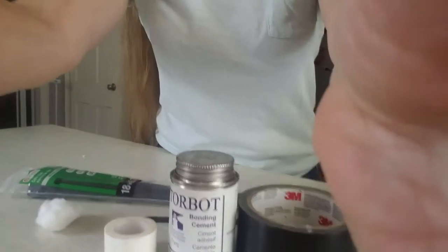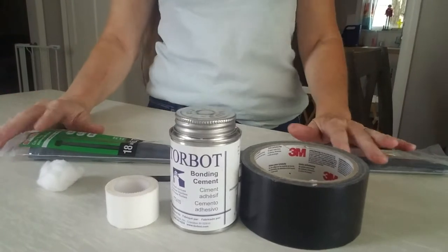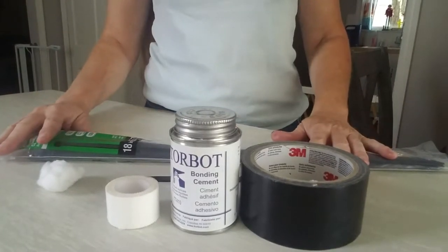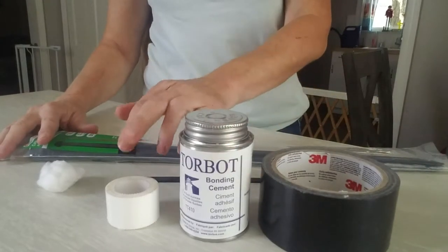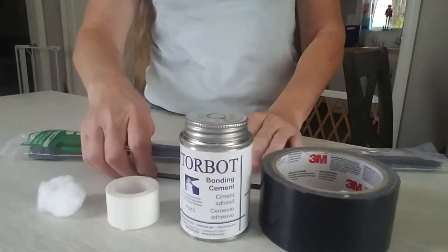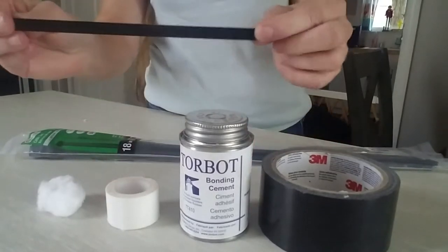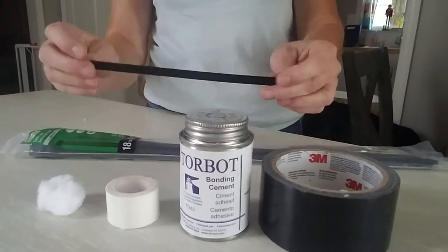Today I'm going to demonstrate how to do the zip tie method of ear posting. You'll need duct tape, tourbot glue, cloth tape, a cotton ball cut in half, and a construction-grade zip tie — you want the real thick one — cut to length to fit the puppy's ear.